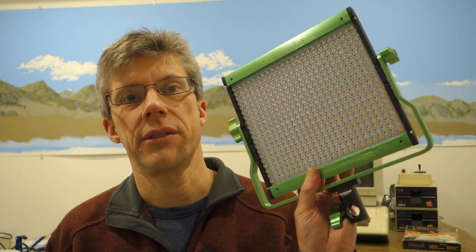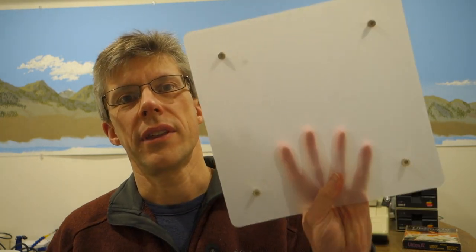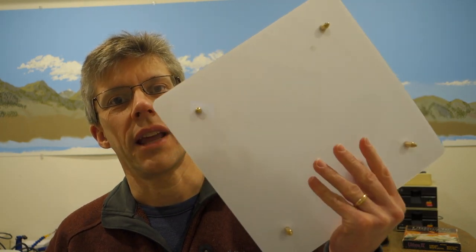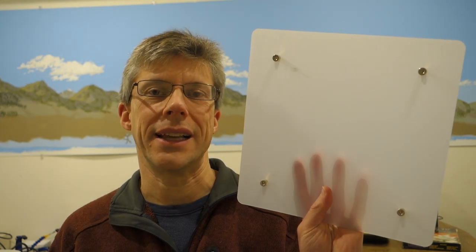The kit itself is really nice. The case that it came with is actually pretty solid and sturdy. The LED light itself is made out of aluminum. It also came with a diffuser with some standoffs in two different sizes, so that you can actually make the light a little bit less harsh.